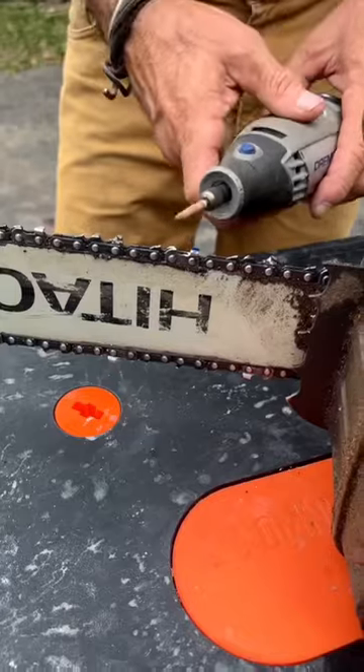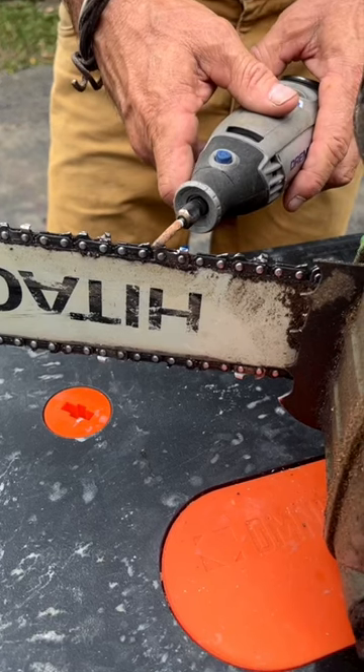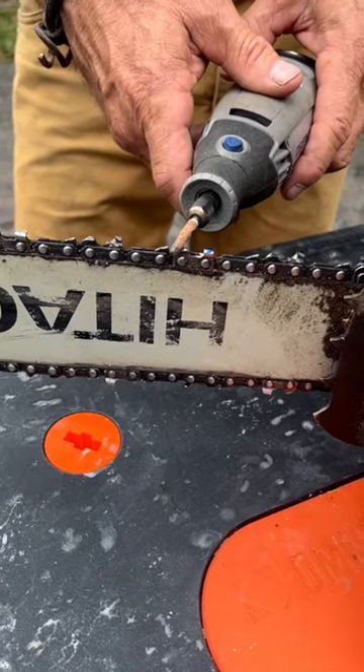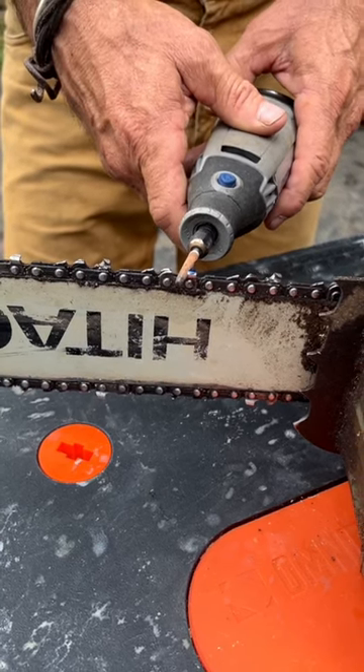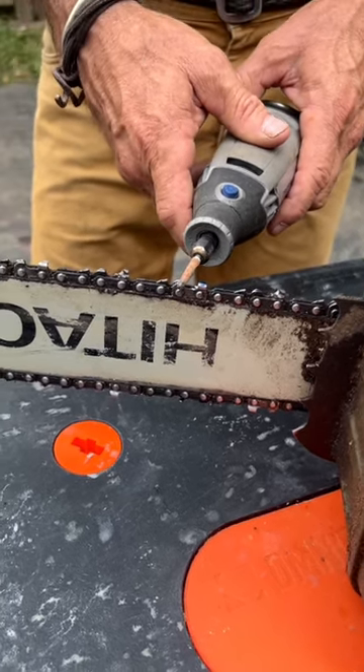Then I follow the angle of the tooth, and I also tap the top of the front piece to lower it, commensurate with lowering that. So I remove steel here, and I remove steel here.